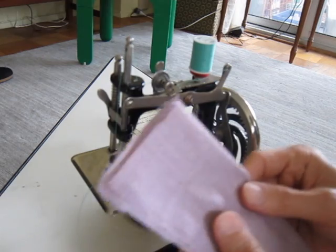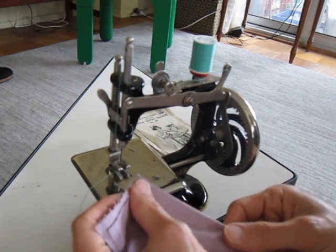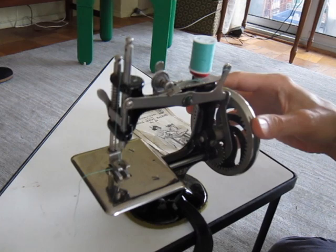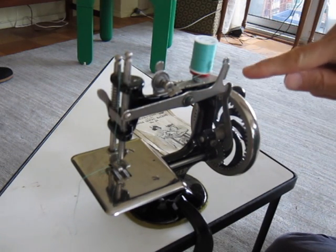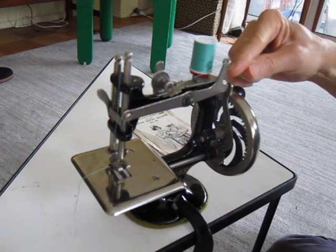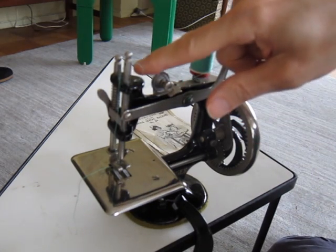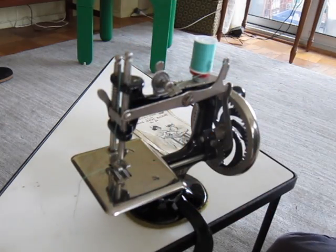Let me show you how this works. I have two layers of cotton shirting here. Let me show you how it threads — it's really ingenious. It threads through roughly five different places and they're all numbered. The spool goes here, then it goes through this hole — number one, two, three, four, five, six — and then the thread goes straight down to the needle.